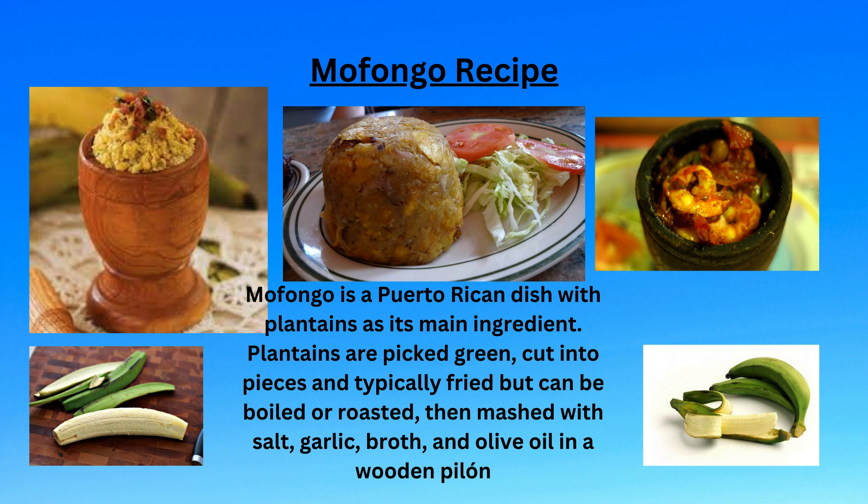If your mashed mofongo is too dry to hold together, add a small amount of olive oil, broth, or water as needed. Fry the mofongo just until it is golden yellow in color, not browned.